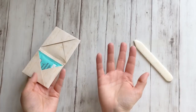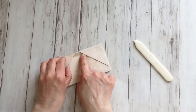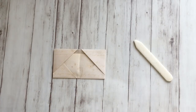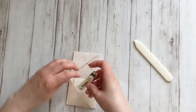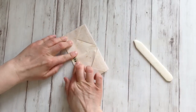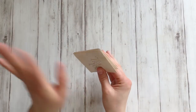Some of you will be annoyed by this edge — this opening. A simple solution for that is to use a pretty piece of washi tape and just put it in there. I'm going to use a smaller piece — just stick it in there, and it's gone.